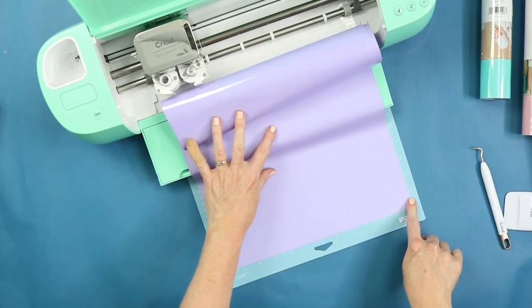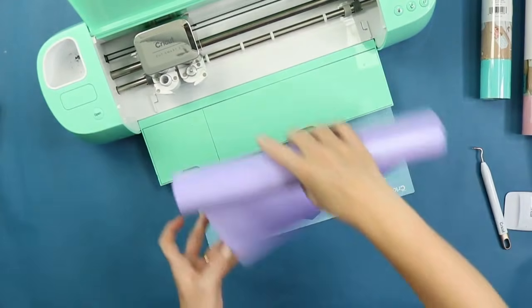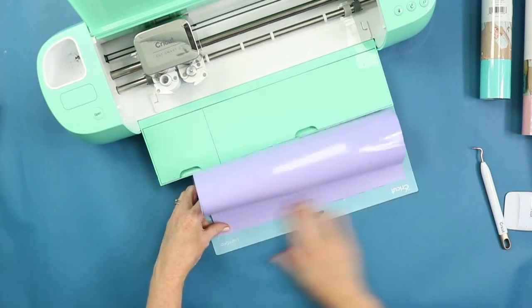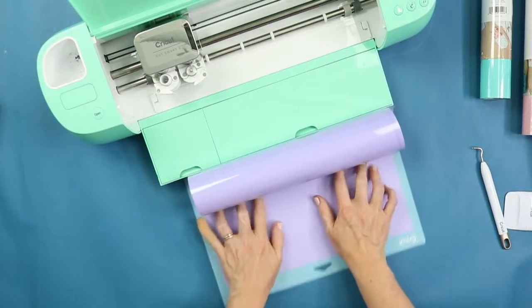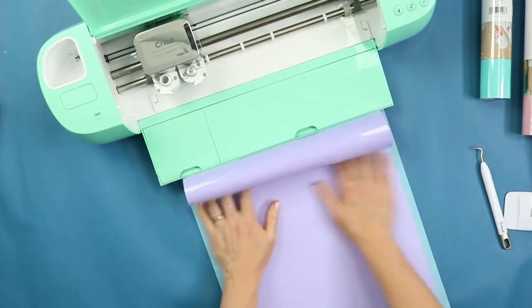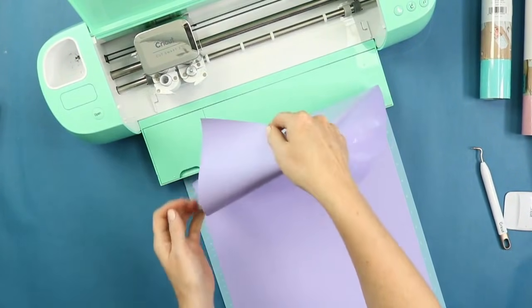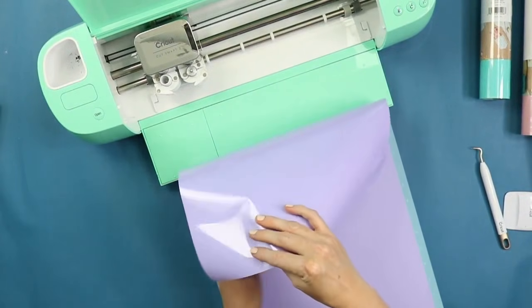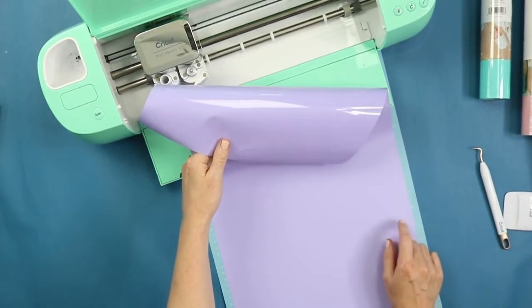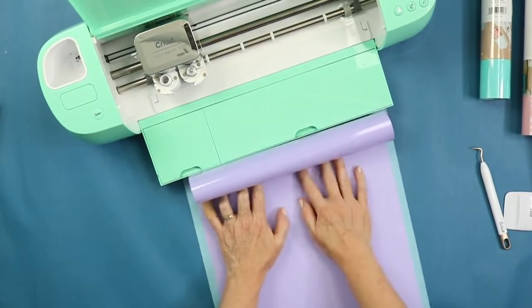If you get it a little bit crooked, just pick up the piece and repeat, as straight as possible. Keep pulling the mat out and smoothing it down with your hands. You may notice this material is the same color on both sides — to know which side goes on the mat, see how one side is shiny? It's always shiny side down on the mat. That's also why you mirror your design.